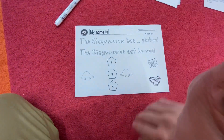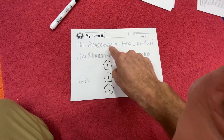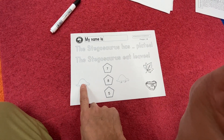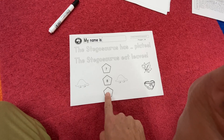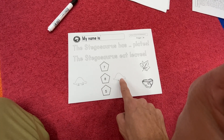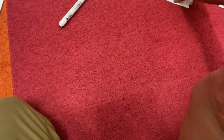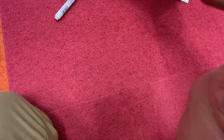Let's move on to worksheet number six — this one's really fun. The stegosaurus has five plates; the stegosaurus eats leaves. Which one has five plates? Draw your line. The stegosaurus eats leaves — which one? Draw your lines.